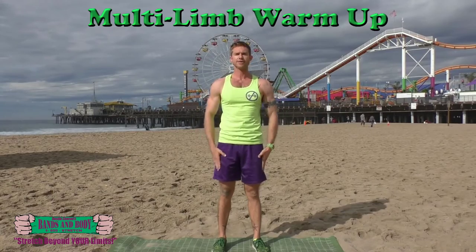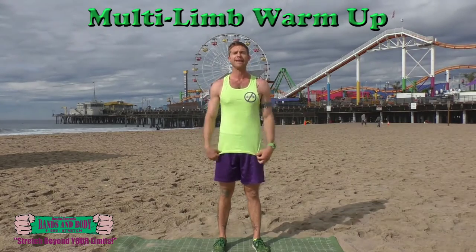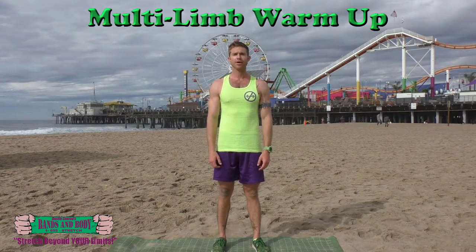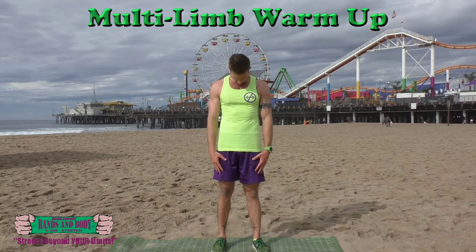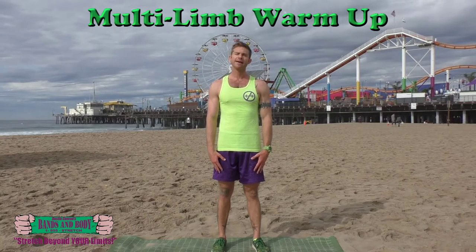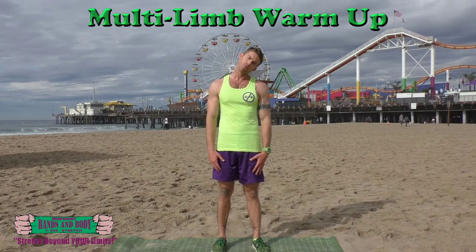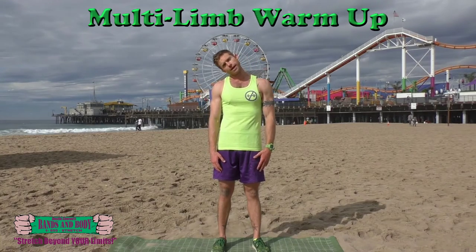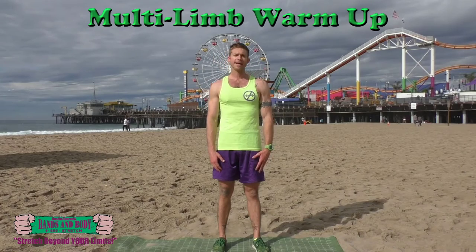Hands come down to your sides. We're going to stretch out the neck with neck bends, so you're going to hang your head into your chest. Come up to neutral, hang it over to your right side — I like to do four counts: four, three, two, one. Back to center, other side: four, three, two, one. Back to center.